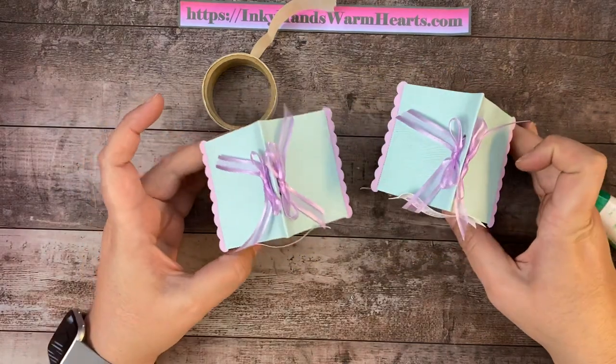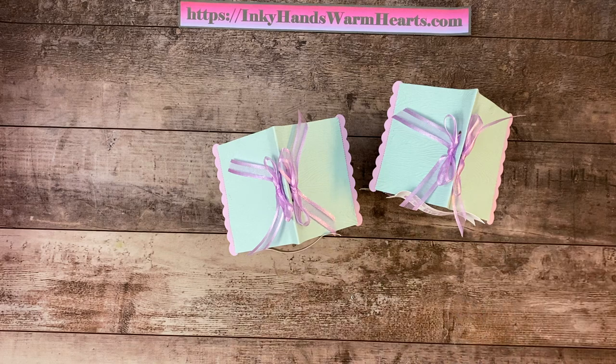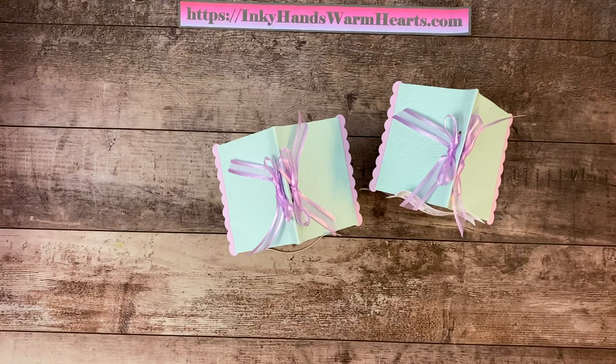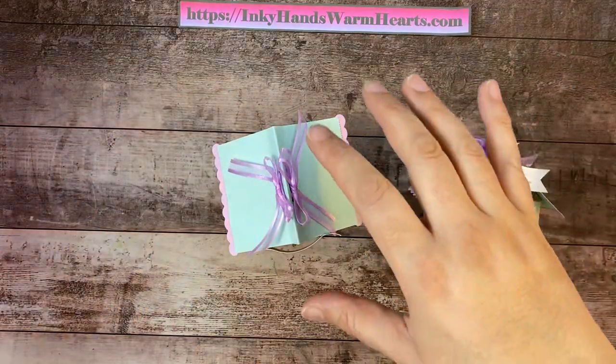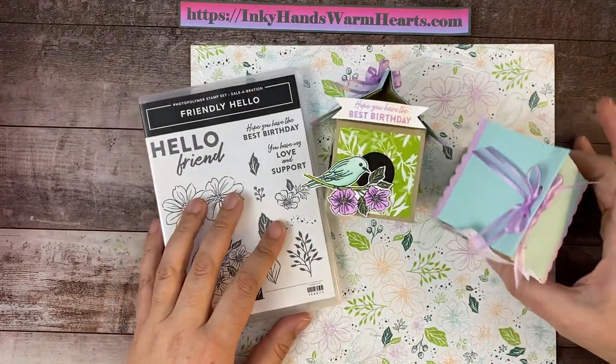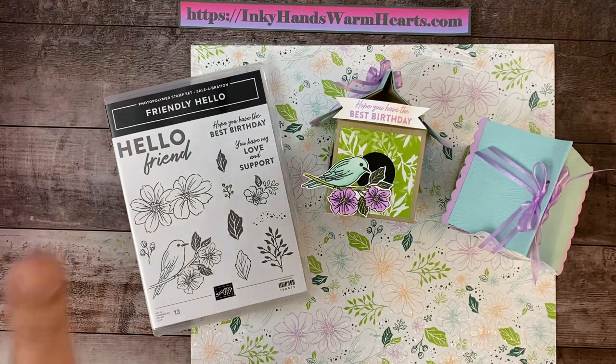There are my two birdhouses — I'm very happy with them! I hope that you've enjoyed watching me put this together. Please share my video with people who might be interested, or people who like other crafts — a lot of times they enjoy stamping even if they've never tried it. Leave me comments below, thumbs up — I'd greatly appreciate the likes! If you have any questions, leave them in the comments. Check out my blog at inkyhandswarmhearts.com — I'll link it in the description below. Subscribe to my channel so you'll hear about new videos. Thank you for spending time with me today. This is Kelly with Inky Hands Warm Hearts — happy stamping!